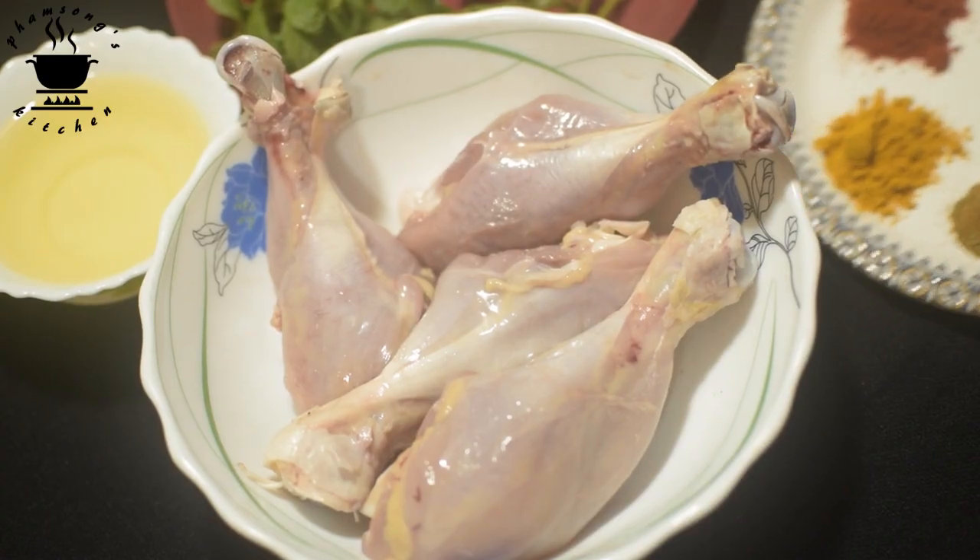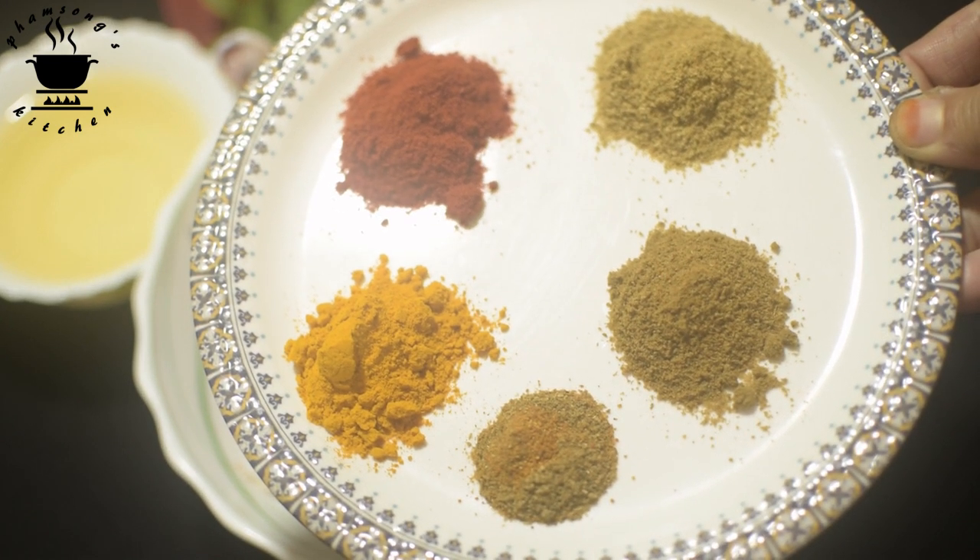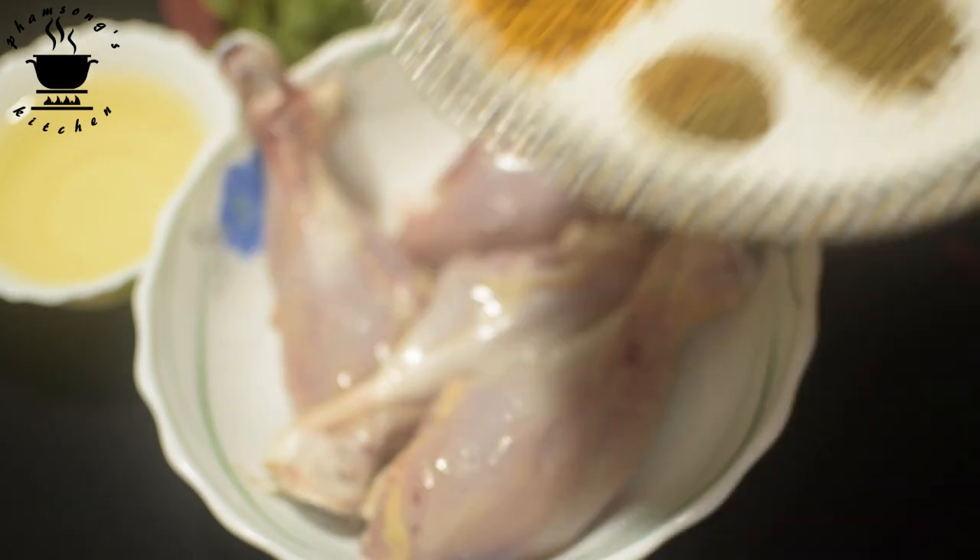This is the chicken leg paste. In this video, I have Jolokia Rawr, Dhania powder and Jira powder.